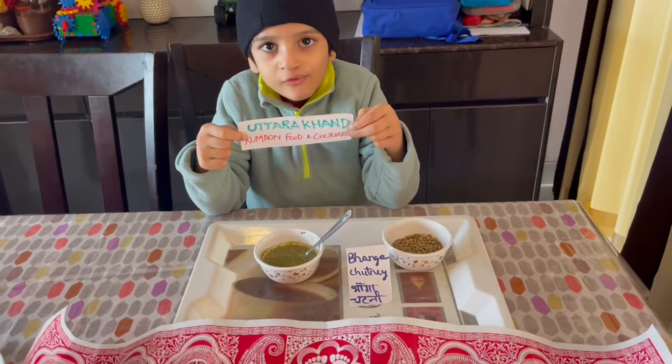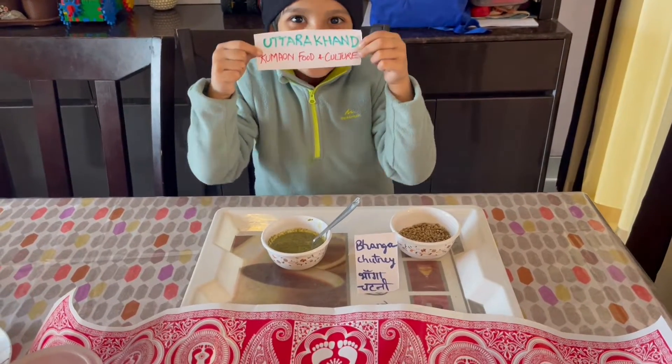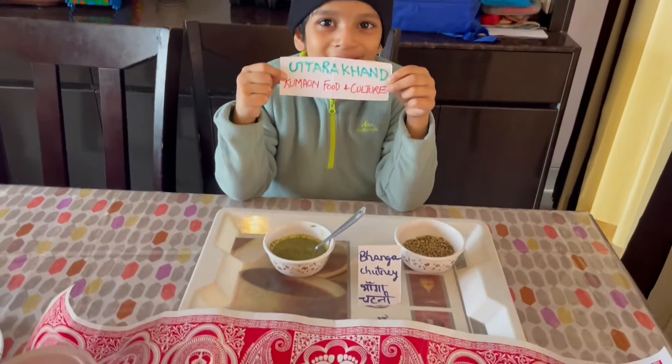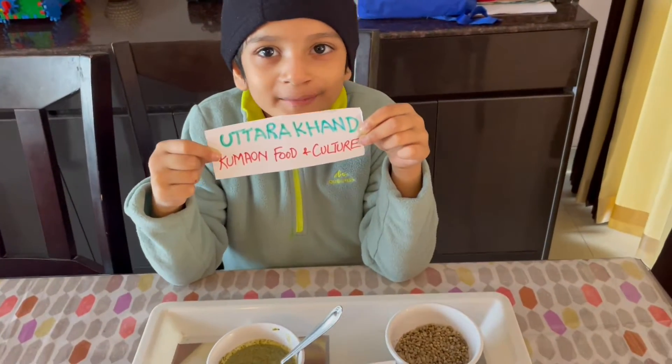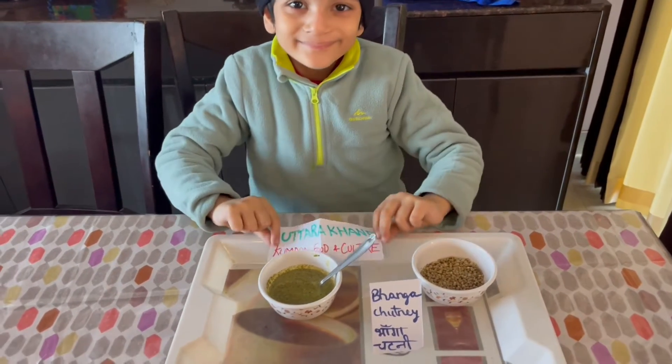If you enjoy my Kumaoni food and culture, Uttarakhand! Meri Matrabhumi! Meri Pitrabhumi! Uttarakhand! Thank you!